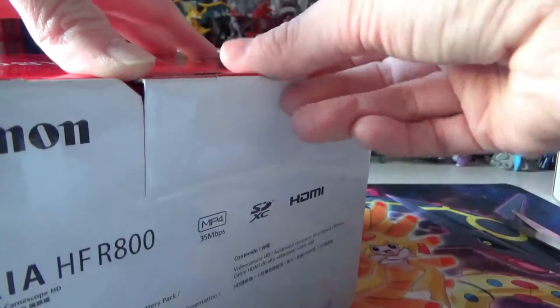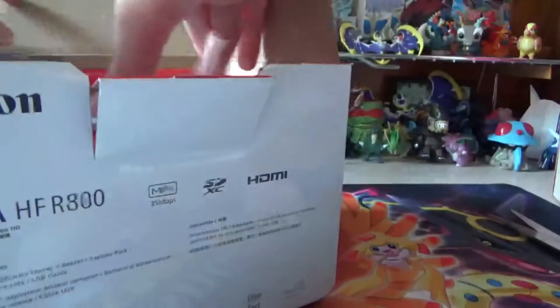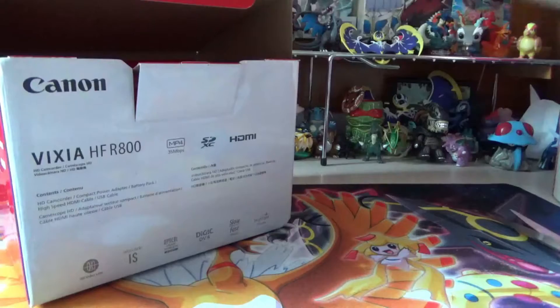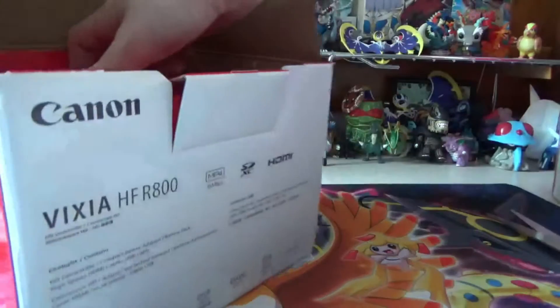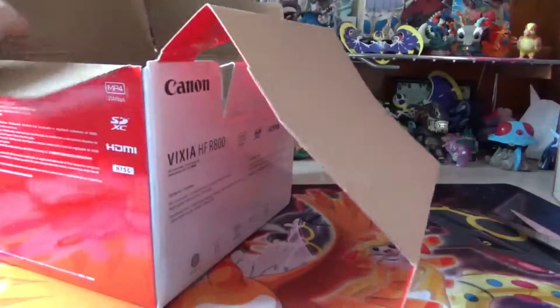I don't like this camera, which is Sony. Open it up. I think these are instructions. It is sweet. I'm going to open it up more. Oh, it comes with a lot. It comes with the power.